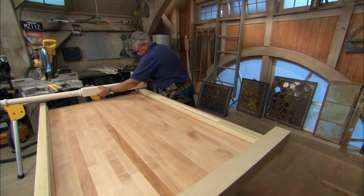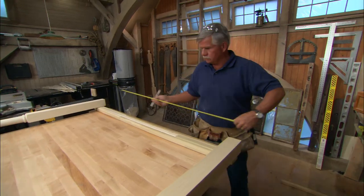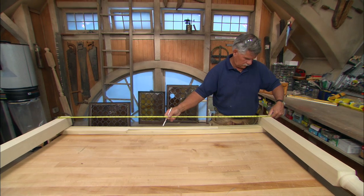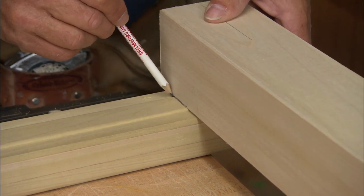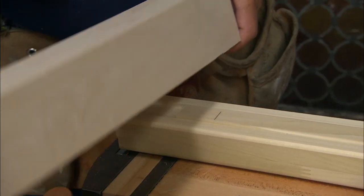First, we'll size the headboard. Lay the top and bottom rails on your work surface and place the end of the post across them. Make sure that the distance between the center of the post is equal to the width of your bed frame. Adjust the spacing as needed and mark the cuts on both rails inside the post. You'll make these cuts later.